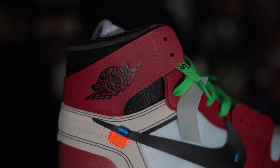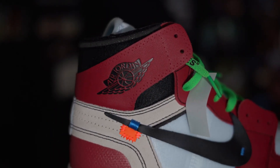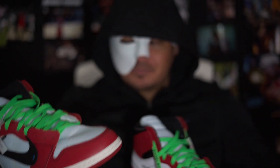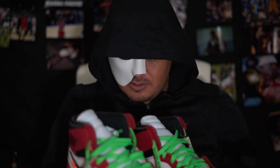See that Jordan logo? Spot on. Stitching is good, everything is good. That's my showing of the Off-White Chicago. Stay tuned for more UA sneakers.